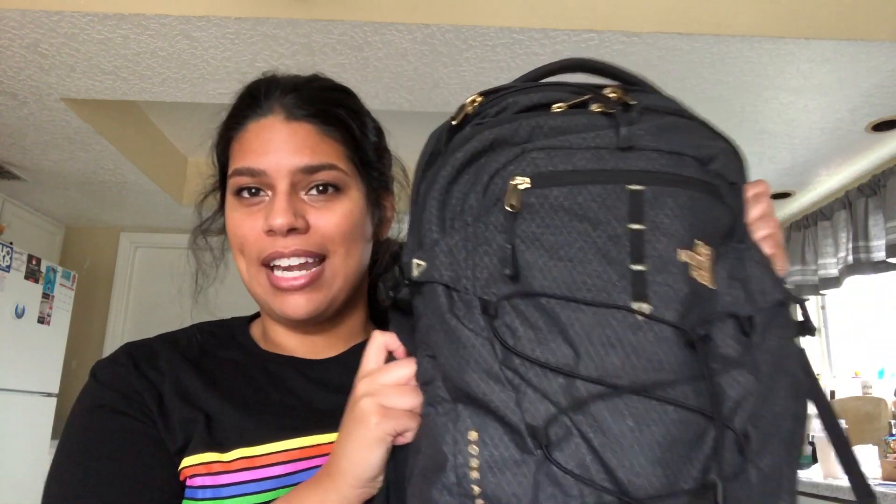So let's get started. This is the backpack that I use — it is the North Face Borealis. I got it at the outlet last year and it was a really good deal. I only paid like 36 bucks, and this backpack is normally like 50 or 60 dollars, so it was a good deal for me.